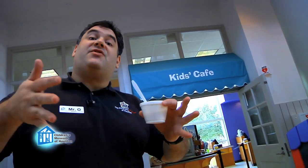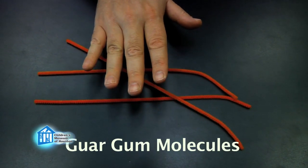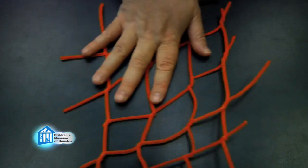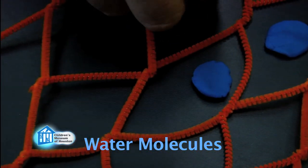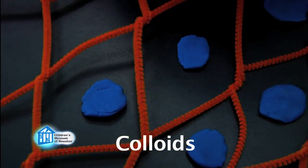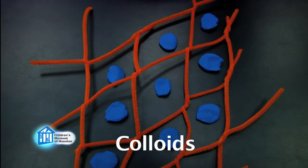Why is guar gum used in all these things? Well, because it's a great thickener — about eight times better than corn starch. Why is it such a good thickener? Well, because it's a polymer, which means it has very long molecules. When combined with certain substances, these molecules will bind together, forming a network. This network creates spaces where water molecules or other liquids can become trapped, forming a gel, which is a type of colloid. Colloids occur whenever one substance is evenly dispersed throughout another one, but not dissolved. Aerosols, foams, and alloys are all other kinds of colloids.